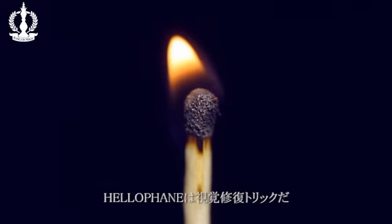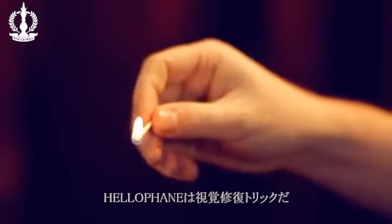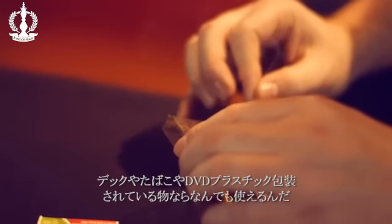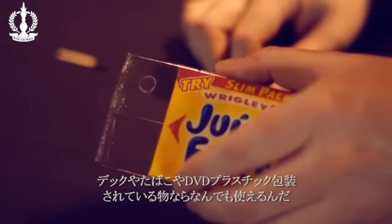Hellophane is a visually startling restoration of burnt cellophane. It can be done with a deck of cards, a pack of cigarettes, a DVD, or any other object that contains plastic or cellophane.